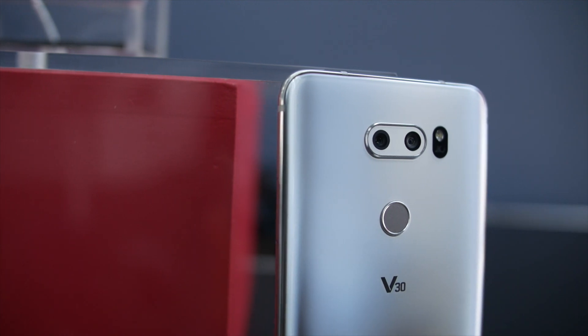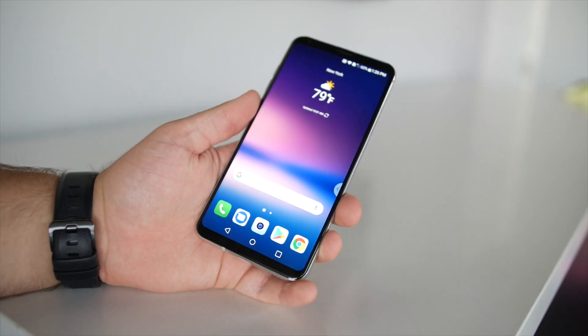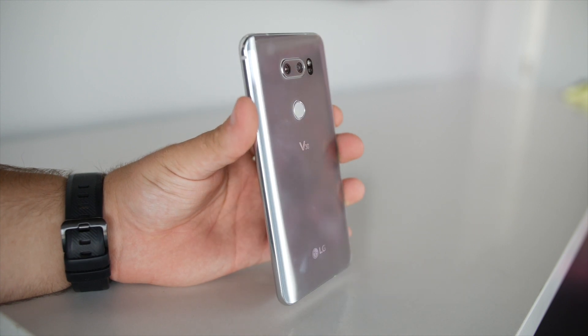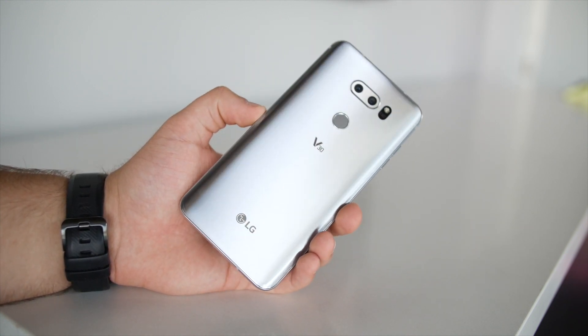You're also probably going to want a case for the V30, even if you usually carry your phones without one. I know this video is starting to sound like an accessory pitch, but the V30 is slick — it's more slippery than the Galaxy Note 8 or pretty much any phone I've handled recently. So whether it's a skin or a case, it's definitely a good idea to give yourself some extra grip.